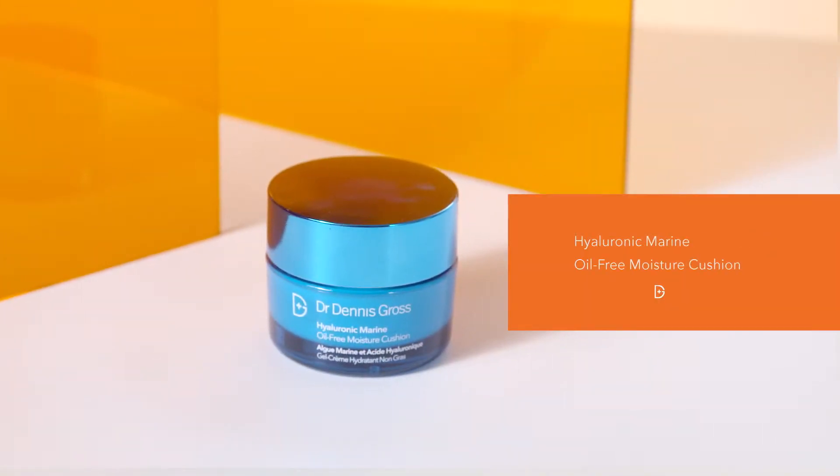This is our Hyaluronic Marine Oil-Free Moisture Cushion. With it being oil-free, it's great for anybody with oil-based issues, breakouts, oily T-zones — it won't clog their pores. Not at all. But also with that, it can be used on a more dehydrated skin.